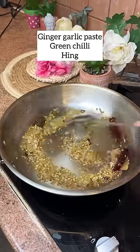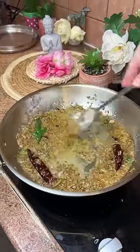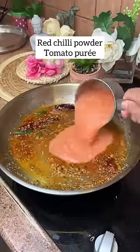Then add some cumin, coriander seeds, methi, and ginger garlic paste. We will put it all in the pan.